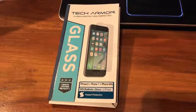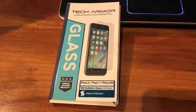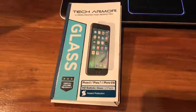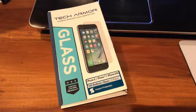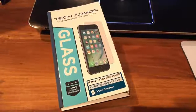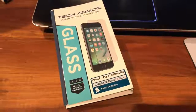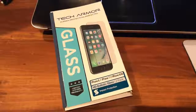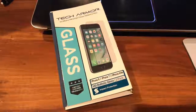If you ever scratched or cracked your smartphone's display, this is a must-have accessory for any mobile phone user. I've chosen this product from TechArmor — it's HD Ballistic Glass for the iPhone 6, 7, and 8. This 2-pack is only $10 online, and it's one of your best smartphone accessories out there in my opinion.